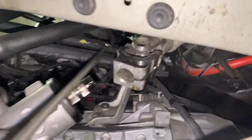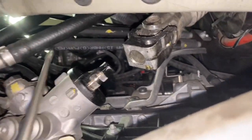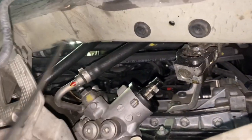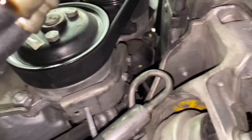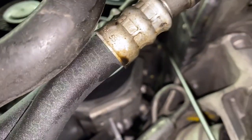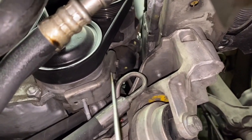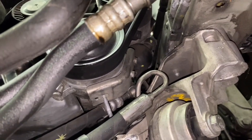Up here, it loops, comes down again here, goes down here all along here, and right there it connects to the steering pump.